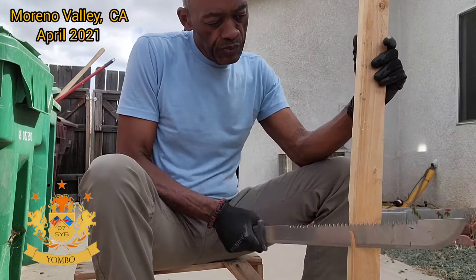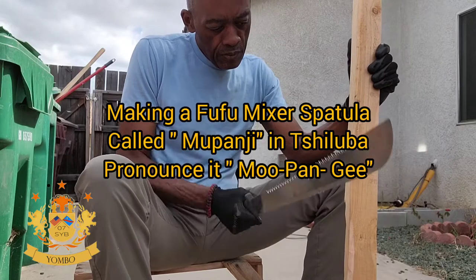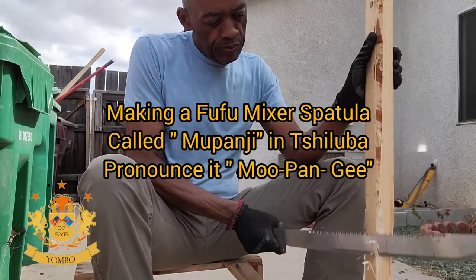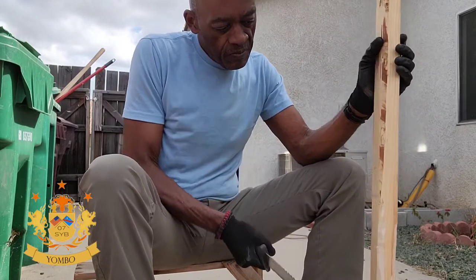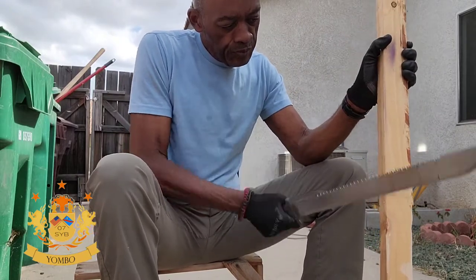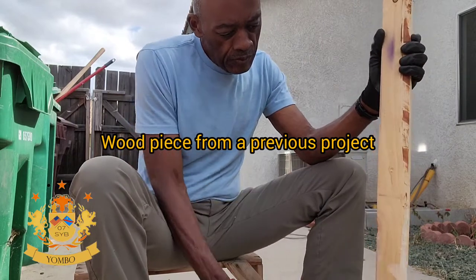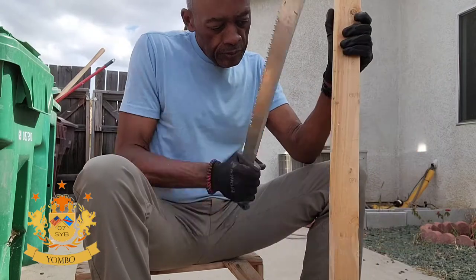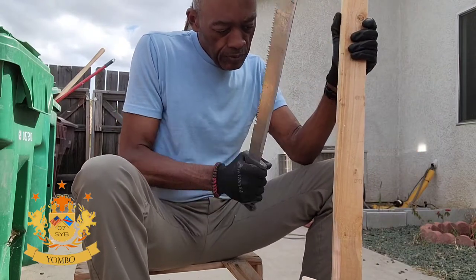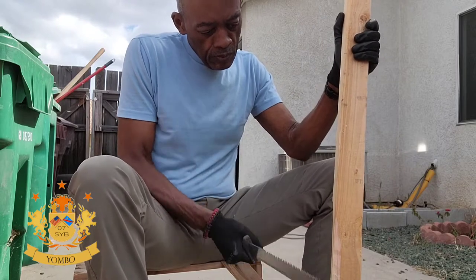Good afternoon, good morning, good evening everybody. I'm making a mupanji — it's a spatula actually, to mix fufu. I've seen a lot of videos about people talking about fufu, doing a mukbang about fufu. It's pronounced mupanji. I had this piece of wood from a previous project that I decided to make a mupanji for my wife.